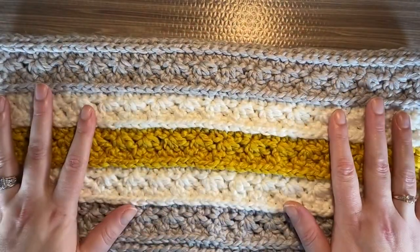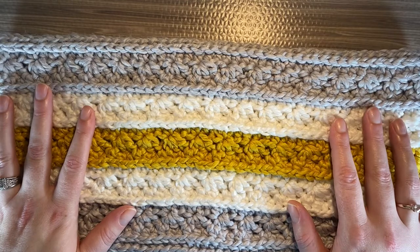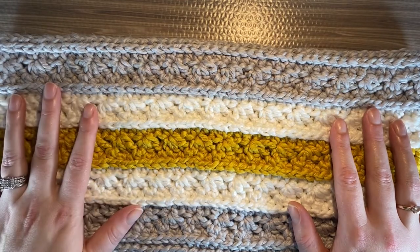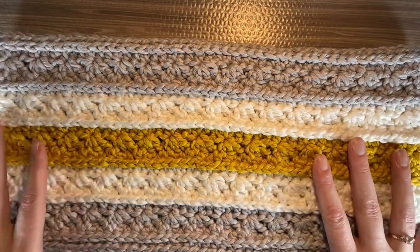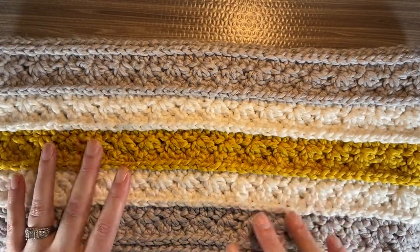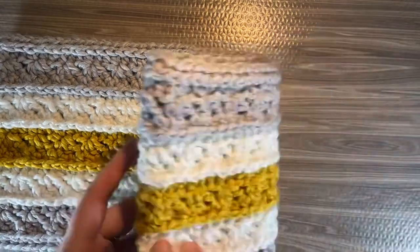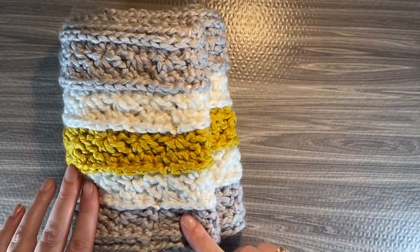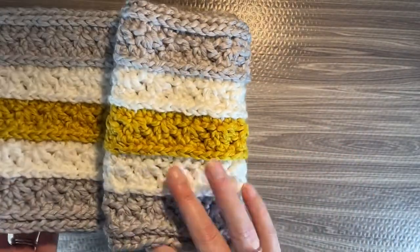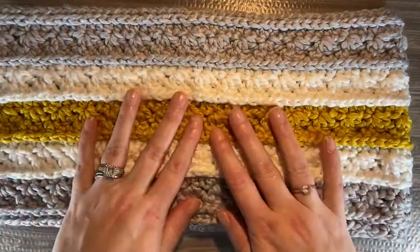I just love how this feels — it worked up nice and easy. When I had to pull out some stitches, it didn't catch and do silly things. I was able to weave in the ends like I normally do and it didn't catch and tear and rip. It really just worked out really well.